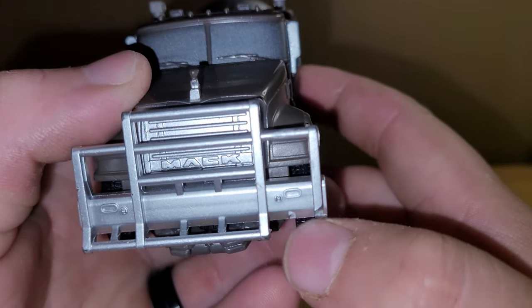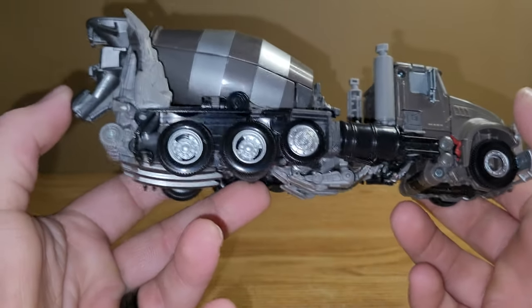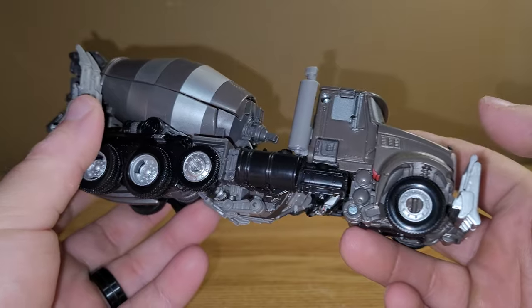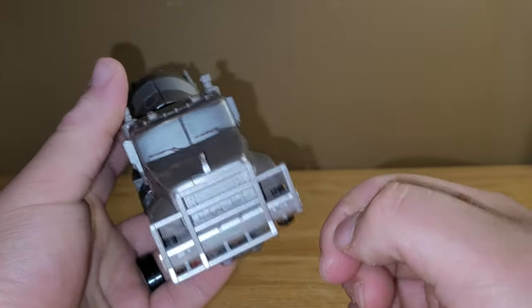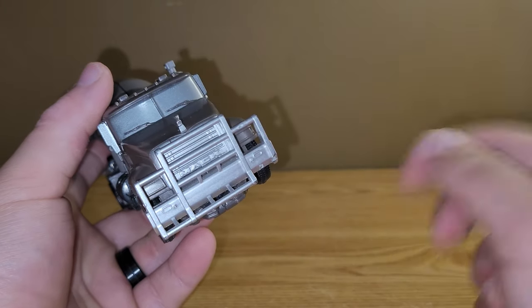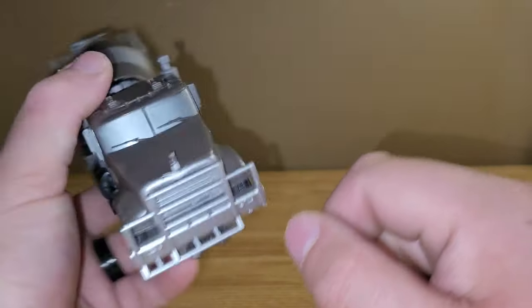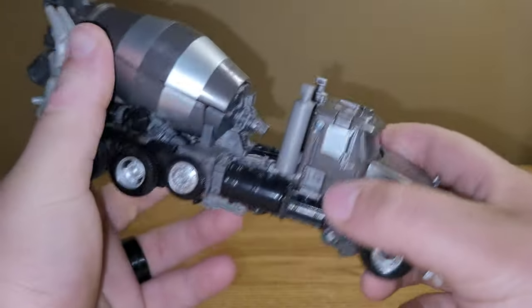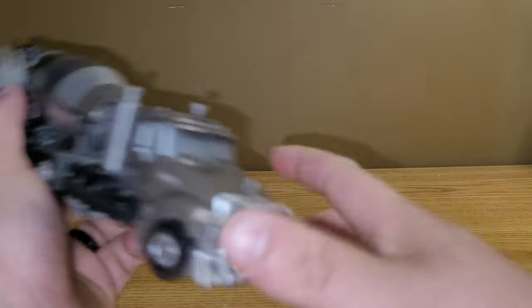Unfortunately, this piece on mine broke off, but that's because when I was moving I bumped my shelf and Devastator took a fall. There is another piece that's broken on Scavenger — it's just a tiny tab, so it's not a big significant part, but it is a little broken on mine. Again, that's just because he fell off the shelf, so just pretend that that's there for the review.